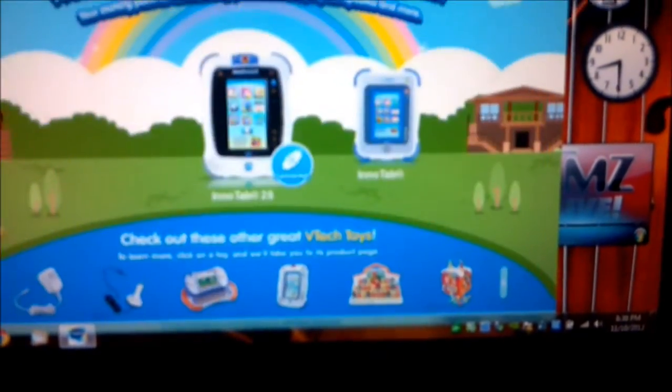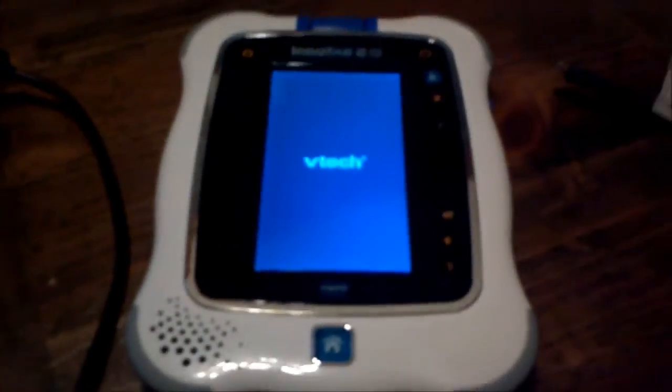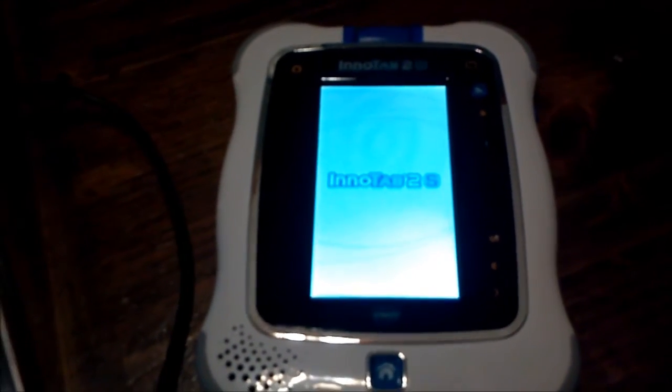Go ahead and hit the home button to get out of there. We'll unplug the InnaTab. Turn it off so it gets out of the computer mode, then turn it back on. All the pictures you put on with the Learning Lodge Navigator and all the pictures your kid takes with the camera should all be in the same location.